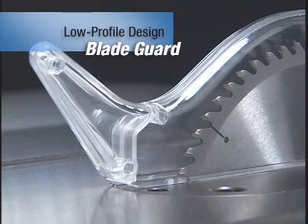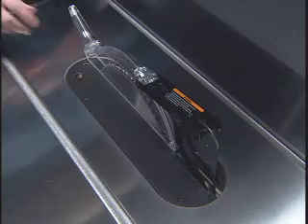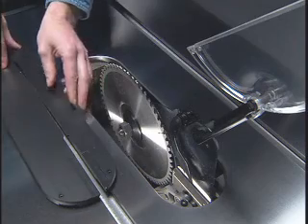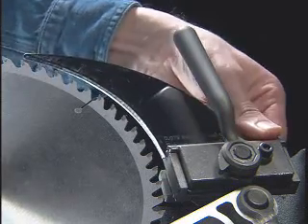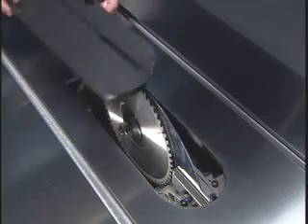The low-profile blade guard sits close to the blade for better visibility and can be used for narrow cuts where other guards can't. The blade guard is held in place by a proprietary quick-change mount, which also holds the riving knife and allows for a quick change between the blade guard and riving knife without the use of tools.